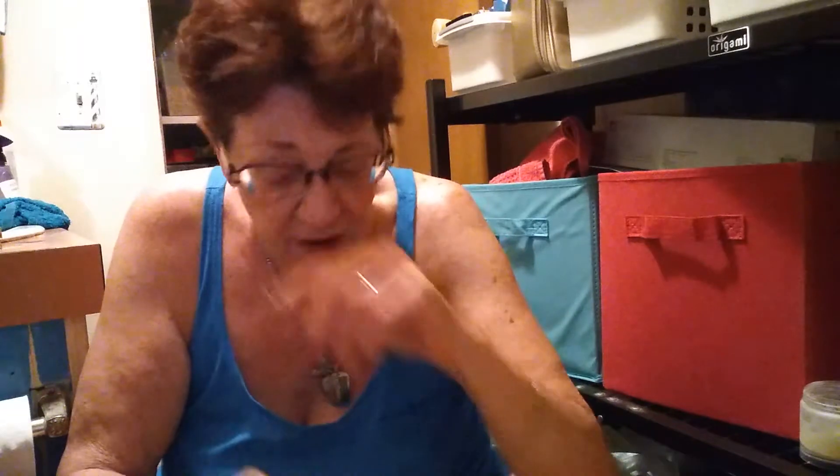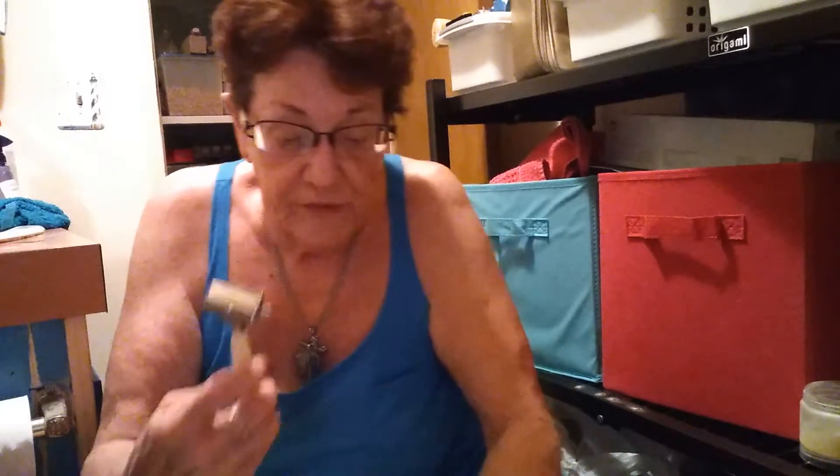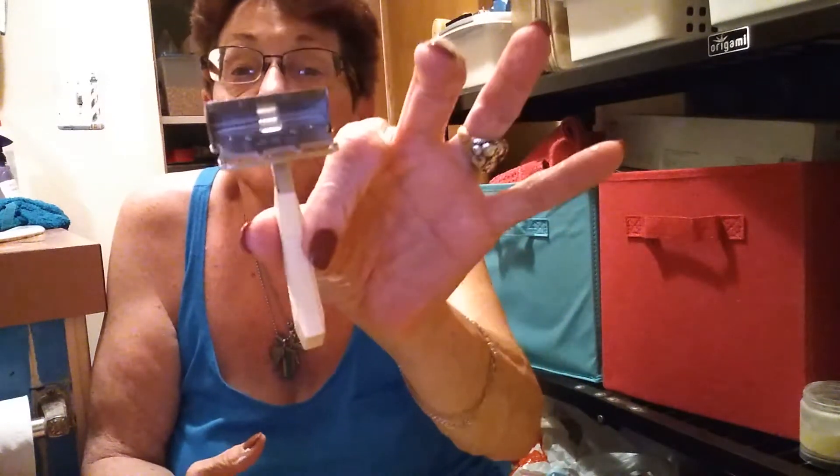Hi everybody and welcome to Sheet Shaves. Here's Jill. I'm sitting on a little stool because earlier I did a face shave. I didn't videotape it and I used one of the random act of generosity razors that I got from TrevieB, which is this nice little gem.